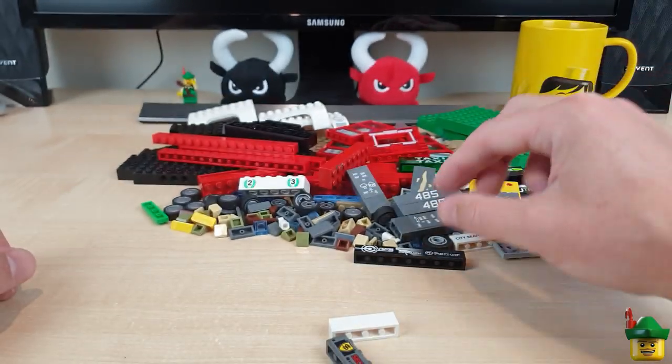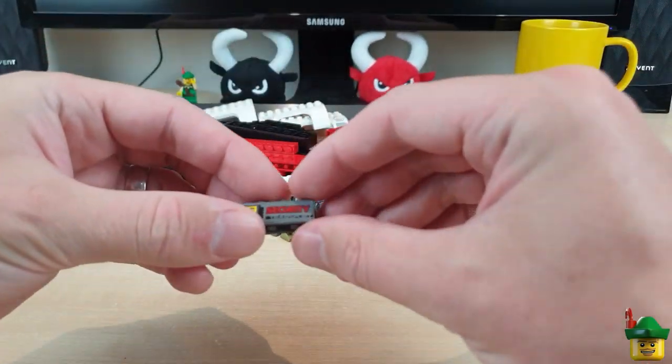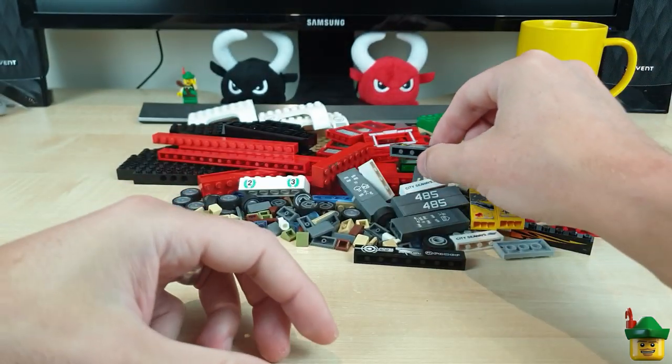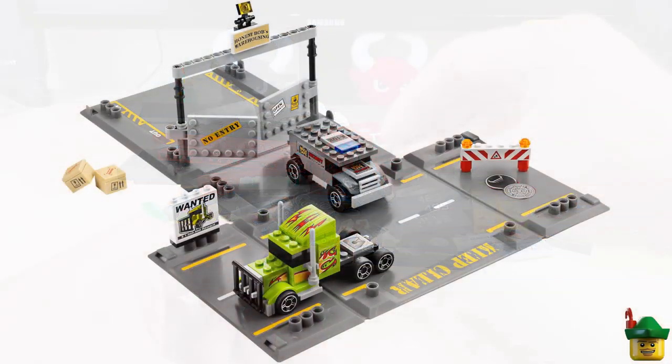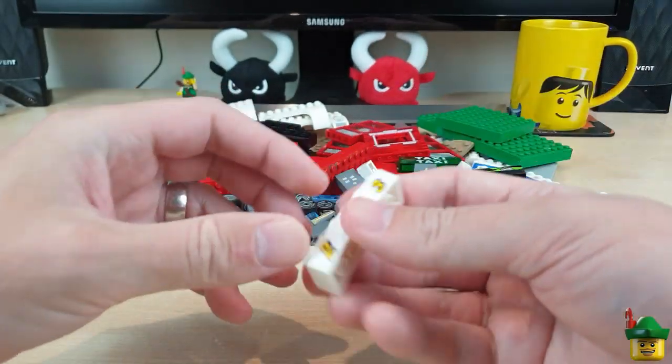Another Ferry one. Another Ferry one. Another Ferry one — four Ferry ones. Security Transport — that's from set 8199, Security Smash. Which is a funny set but it comes with lots of cool pieces. And another one of these white 2x6s.